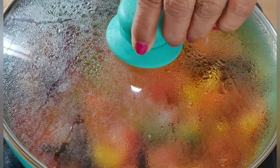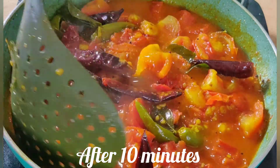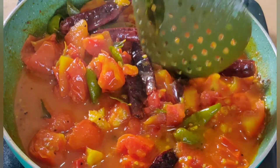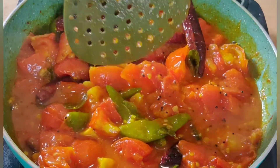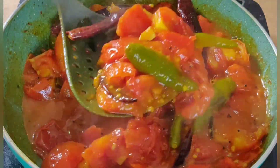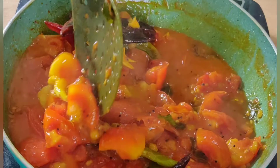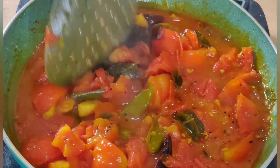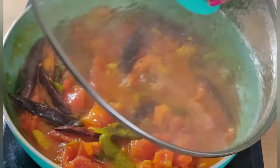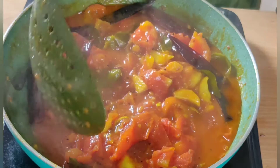Now we put it in on a hot flame and make it simple. The texture is a nice color. I am giving it a nice condensation.